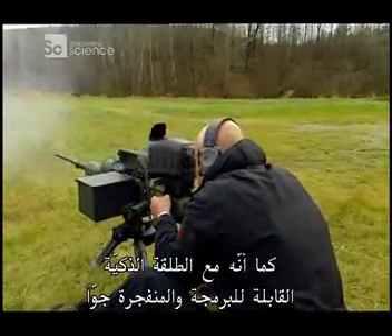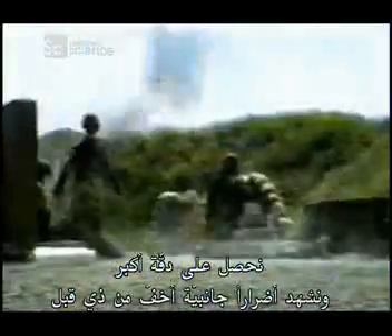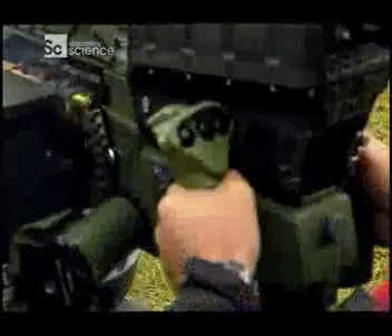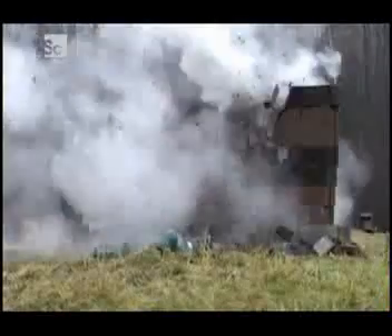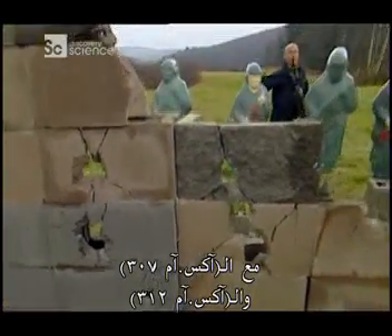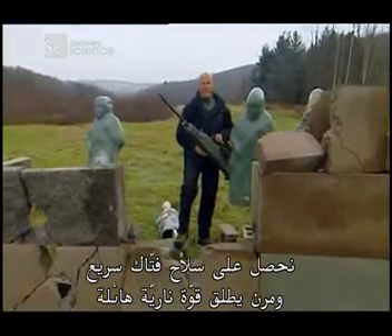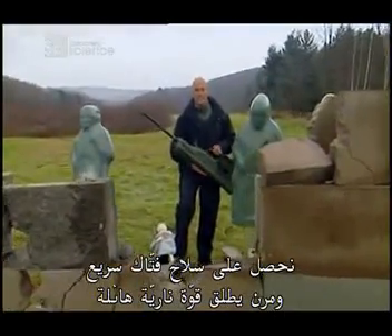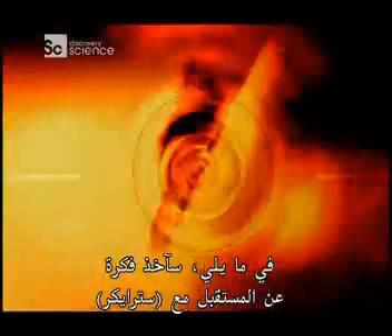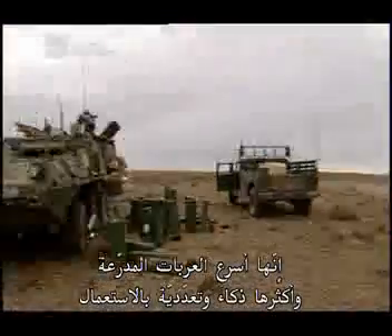It's a grenade launcher and a machine gun. Plus, with the smart programmable airburst round, you have more precision and less collateral damage than ever before. With the XM307 and XM312, we have one killer crew-served weapon that's fast, flexible, and delivers a ton of firepower. Still to come, I get a taste of the future with Striker — it's the world's fastest, smartest, and most—